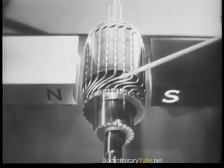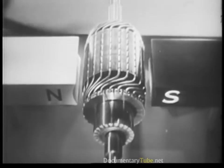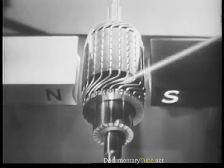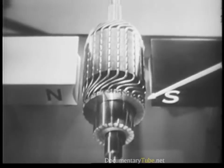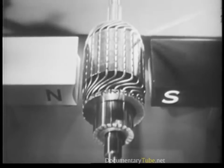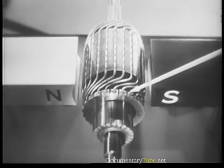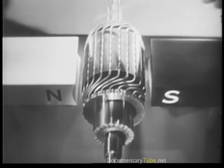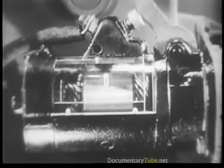Now if we space these windings around an iron core, we have what is called an armature. The actual connections and arrangements of the windings are such as to allow a maximum amount of current to flow through the armature coils when they are in their proper relationship to the pole pieces. This allows each winding to add its turning effort to the others, so that they all work together to rotate the armature as the complete assembly is called.